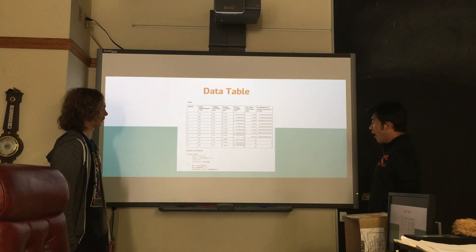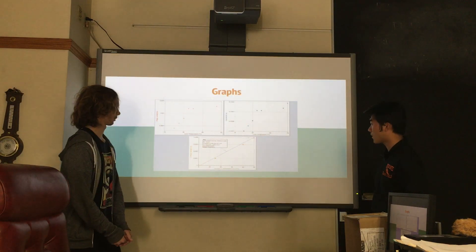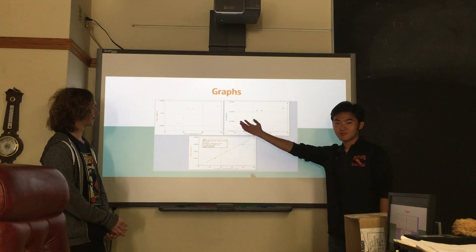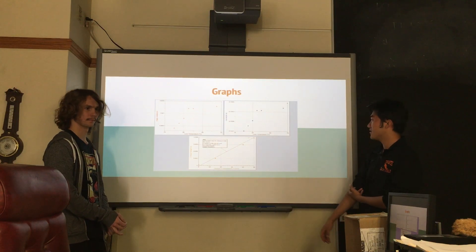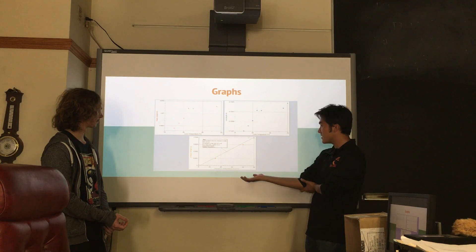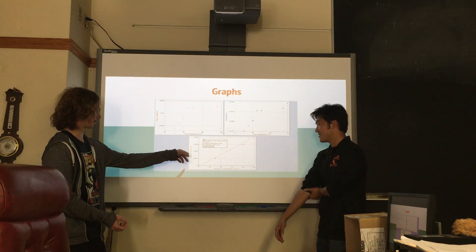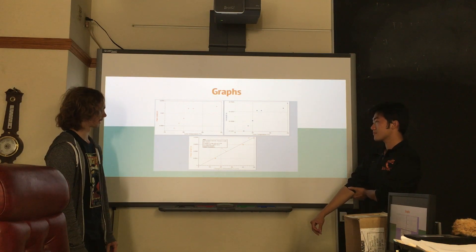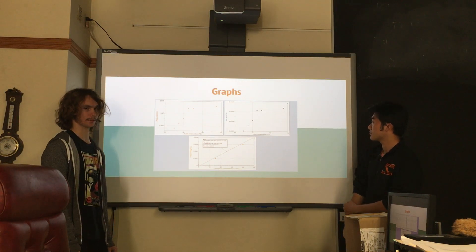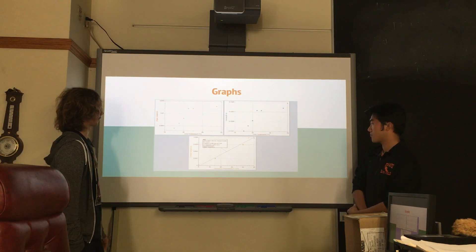Here are some sample calculations. Here are the graphs — we can tell from the data table that it's linearized, and it's pretty linear. We don't have a lot of data points. For this graph, we did delta L over delta T, which equals L-naught times alpha. The slope is there, though you probably can't read it very well.